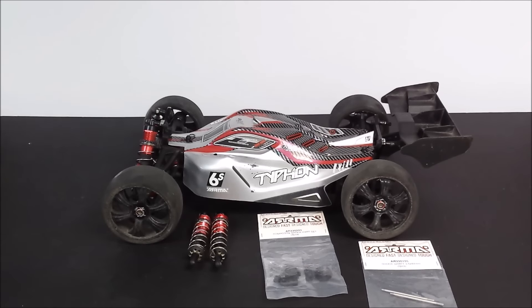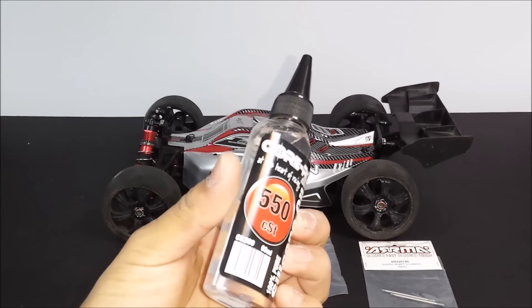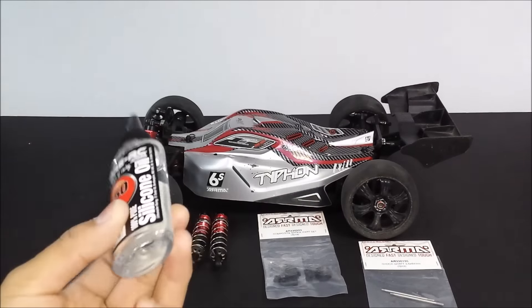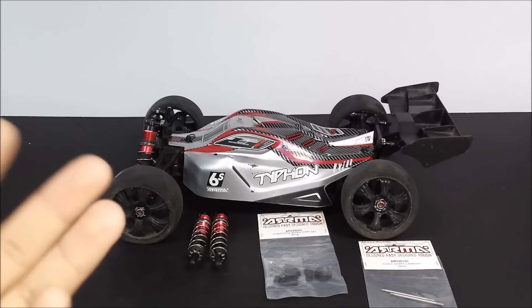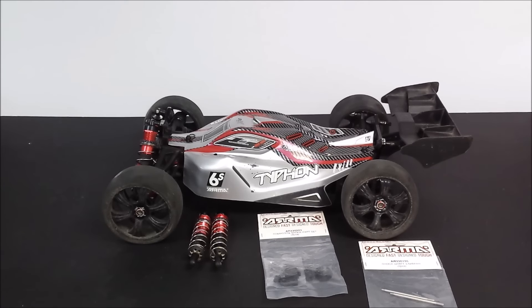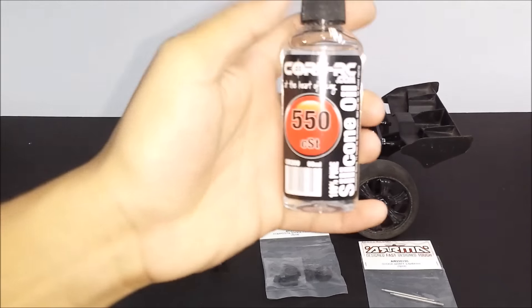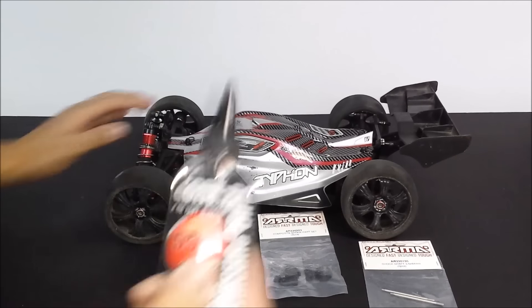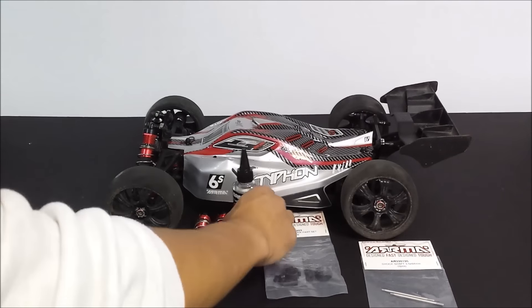I decided to go with the box stock setup because I'm really happy with how the Typhon performs with it. They use 550 CST consistency oil. People get confused between consistency and weight - weight is a made-up measurement for oil thickness that differs between brands. For example, Team Associated's weight rating differs from Schumacher's. CST is an actual fixed measurement for oil thickness, so I'm going with 550 CST.